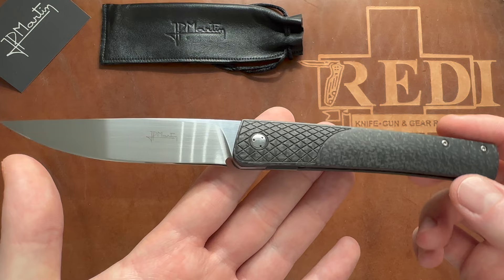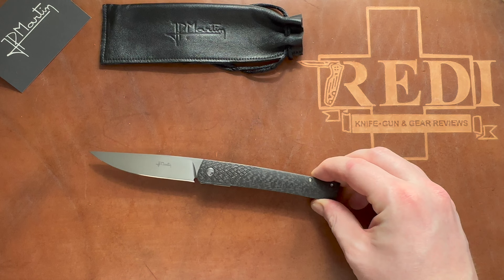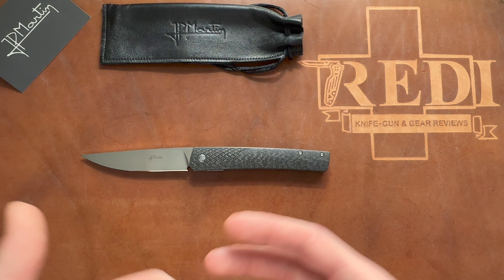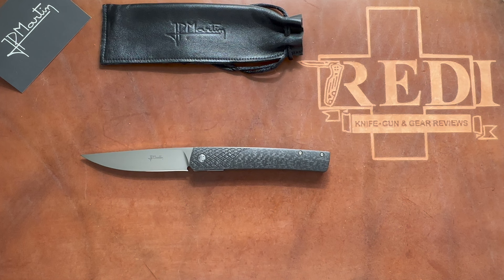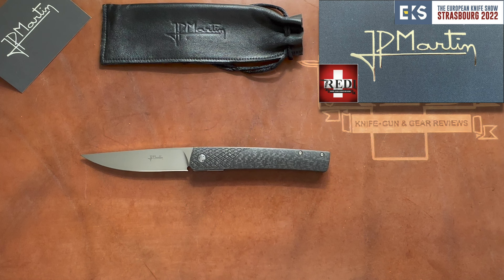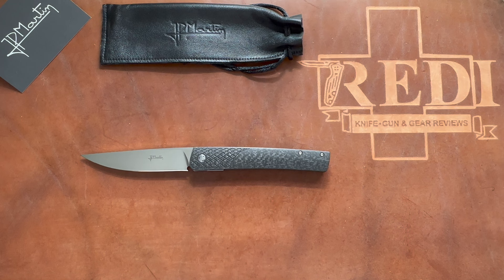I came home with this absolute beauty and I really need to review it — it's now December 2022. I intend to go to next year's EKS as well, and there will probably be some pieces coming home from that show too. This is an absolutely cool knife from Jean-Pierre Martin, very slender, very gentlemanly, and just a gorgeous piece. There is not a lot of information on the internet about his work — not really any videos. I do have a video covering his table at the EKS, linked in the top right corner.